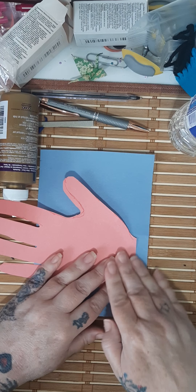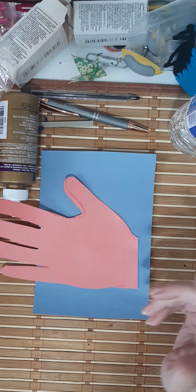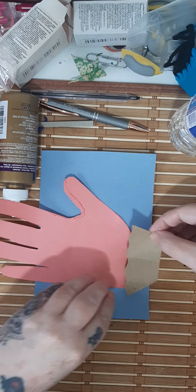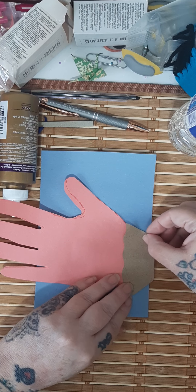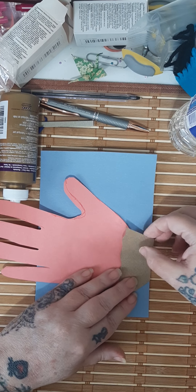Leave half an inch — a little bit there — though you actually don't even have to. I made a little cuff, like a little lace cuff, to put on it, but that goes on at the end.